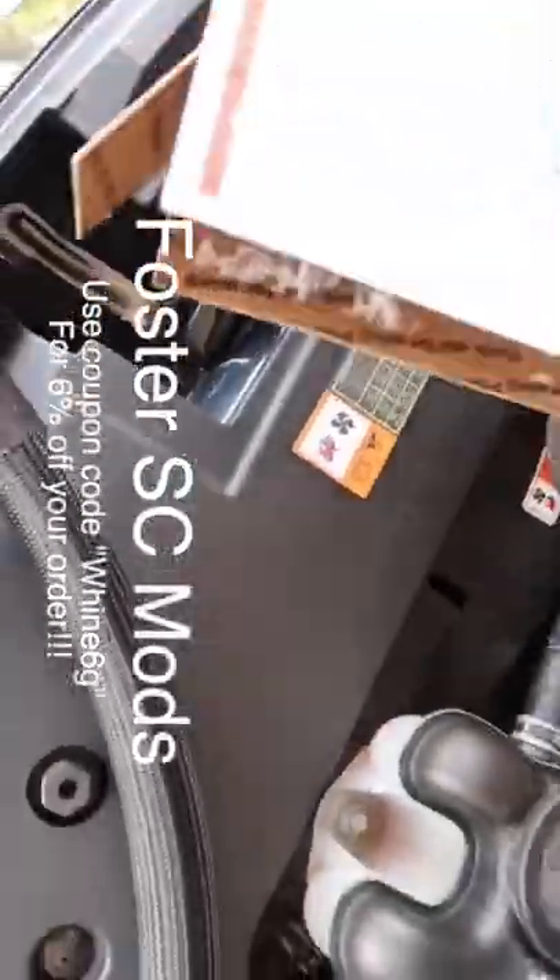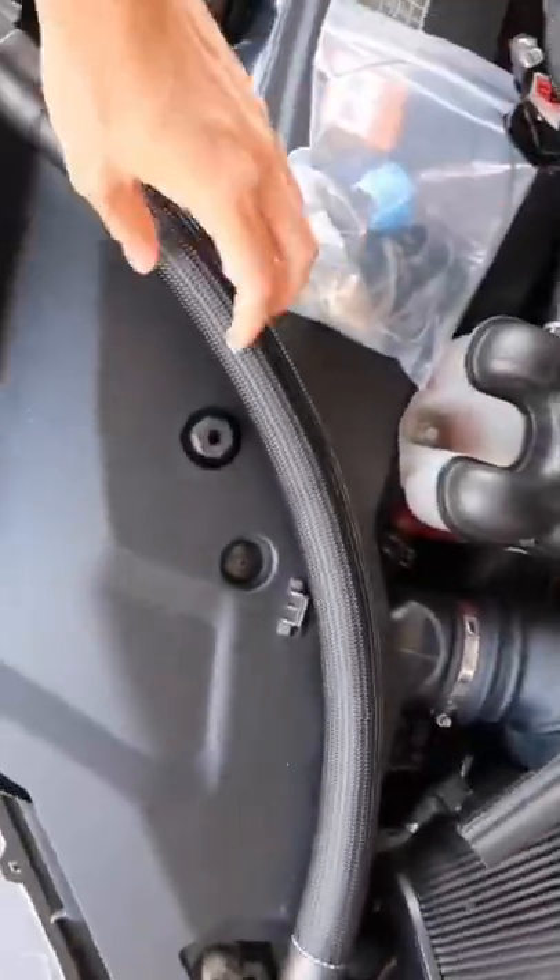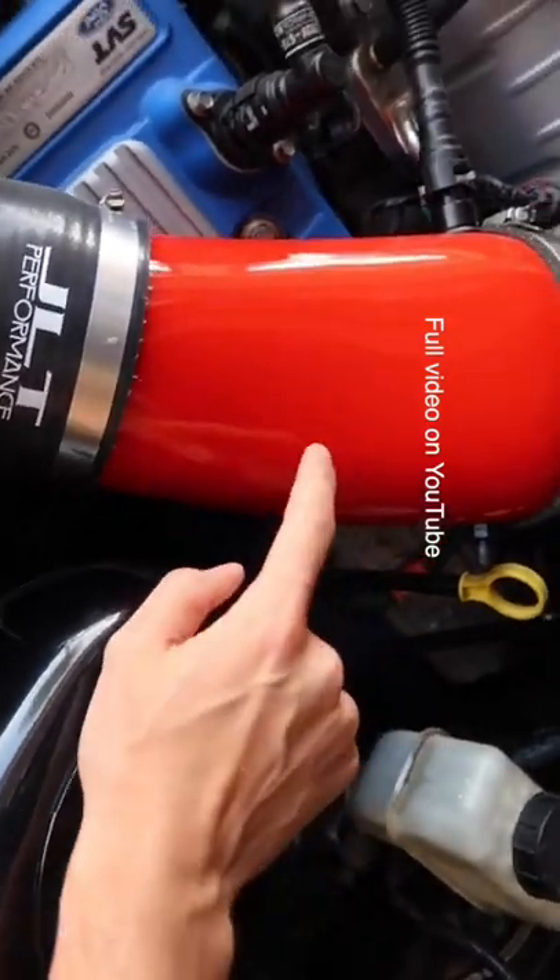Basically, it's just a kit where you hook up this tube — just connect it from here all the way to your cold air intake.